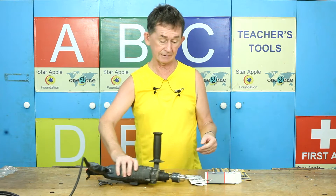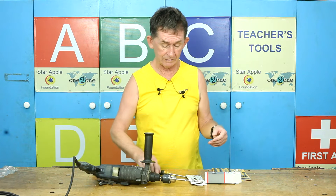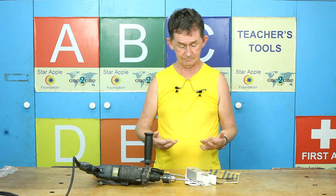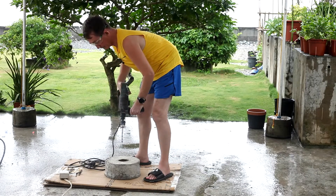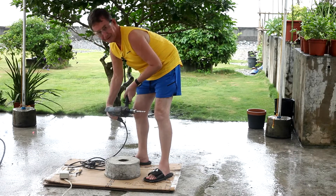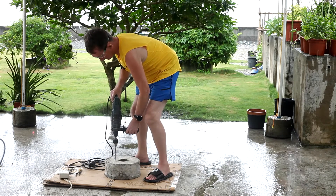I'm going to drill into concrete that's more than 1,000 psi because I mixed it myself. It's pouring rain outside and I meant to do this for you. I put the half-inch one in and I'm going to go through this really hard concrete.